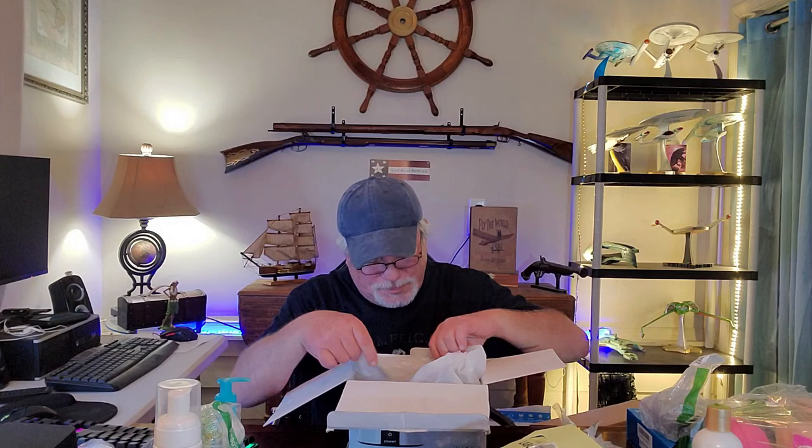If anybody out there knows what this is or is interested, just comment below after you subscribe and hit that bell. Last items — there's a PEG eyebrow enhancer and an arch support sleeve, and it appears to be brand new. The box was damaged at the Amazon warehouse — if a box is damaged they'll just liquidate it and deem it unsellable.